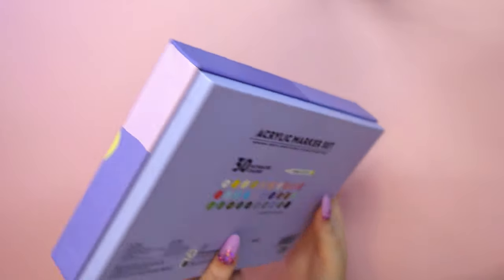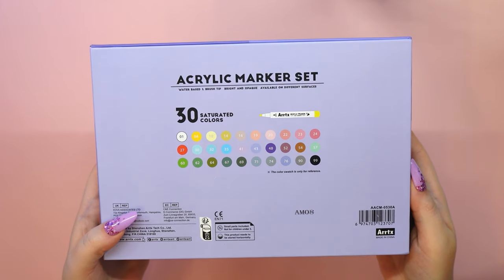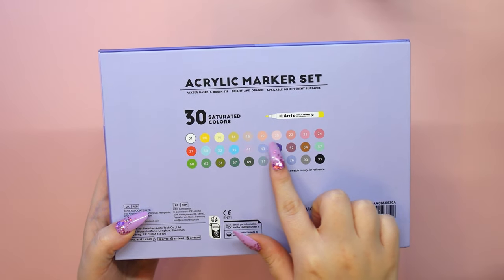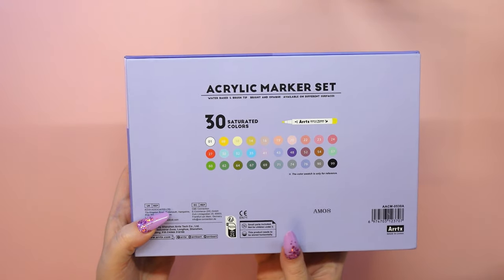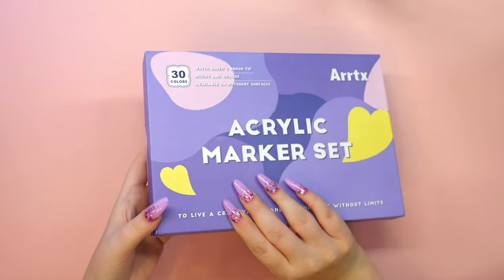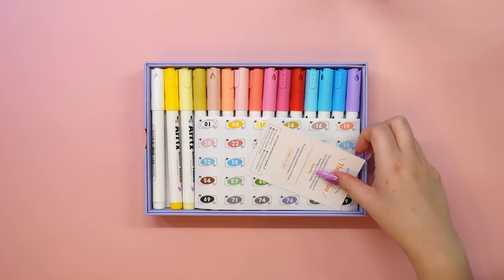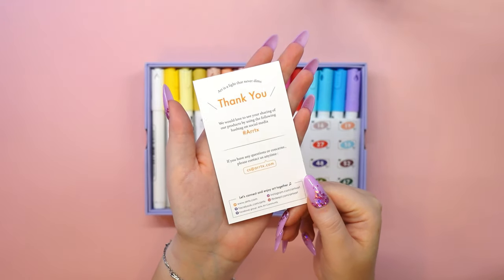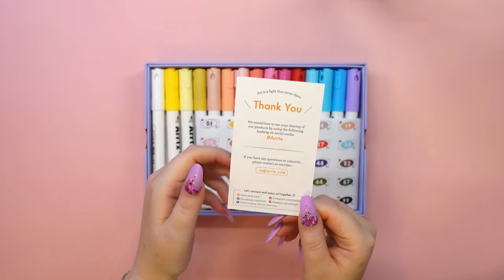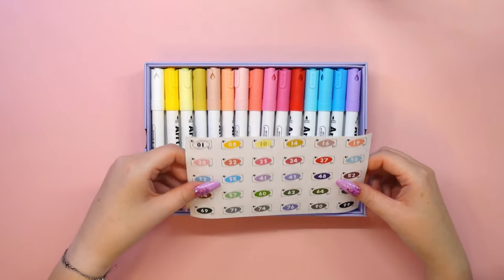If you are a regular viewer of my channel, you will know that I've been working with this brand for a while now and I love their products. Their acrylic markers are my favorite art supplies and I fell in love with them the first time I used them. With each new set of Artex markers that I try, I fall even more in love with this brand and the attention they pay to the smallest details.